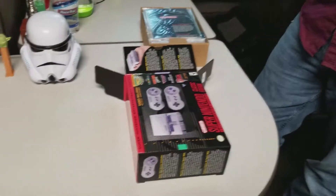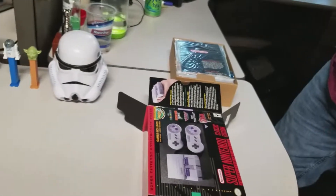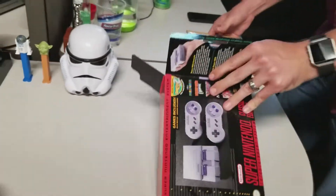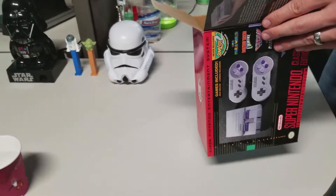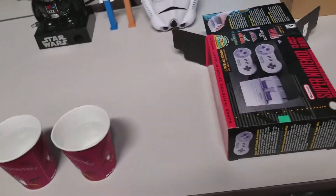It's a full unboxing, right? He already got one. You're filming? Yeah, I am. It's okay, I'll just do it if you want. I'm a really good editor.